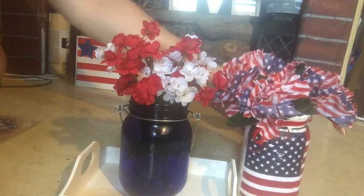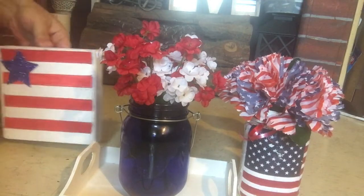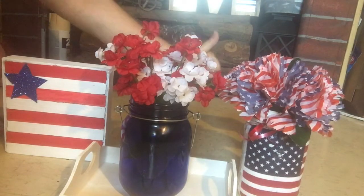So there we have two different ways to style your vases, and our little flag. I think it came together quite well — very patriotic.